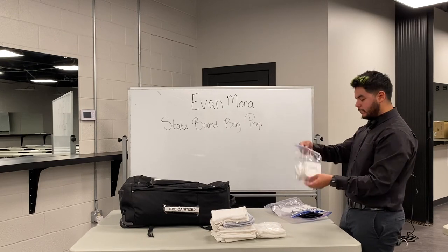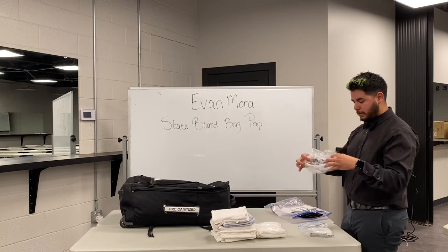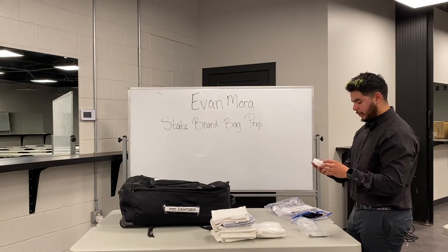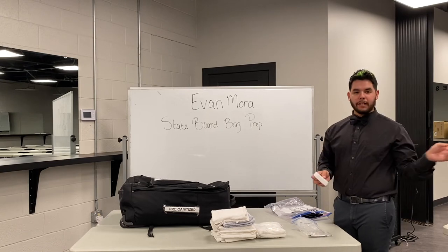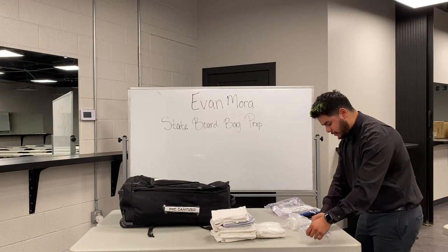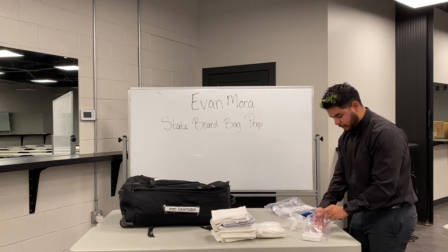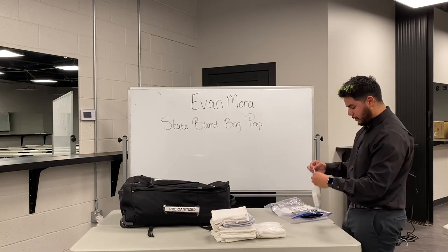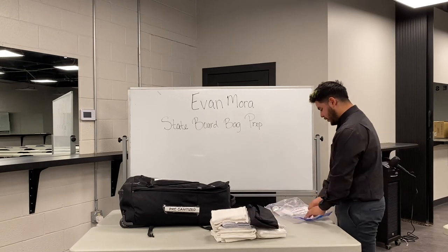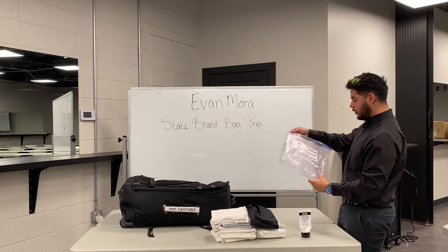Next is another pre-sanitized implement bag. Inside you'll have a head cap or shower cap for the headrest on the barber chair — don't forget that. You'll also have your shards container (I used an emptied first aid kit for mine), your straight razor and a blade — bring two blades in case you drop one. Also a cape or drape, and then shaving cream or shaving gel, whichever you choose. That's your pre-sanitized professional shave service.